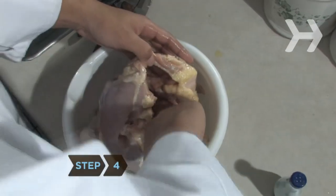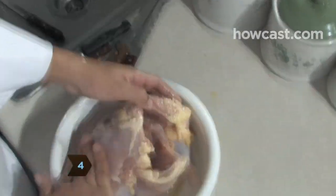Step 4: Rub the chicken inside and out with the oil, dry rub, salt and pepper.